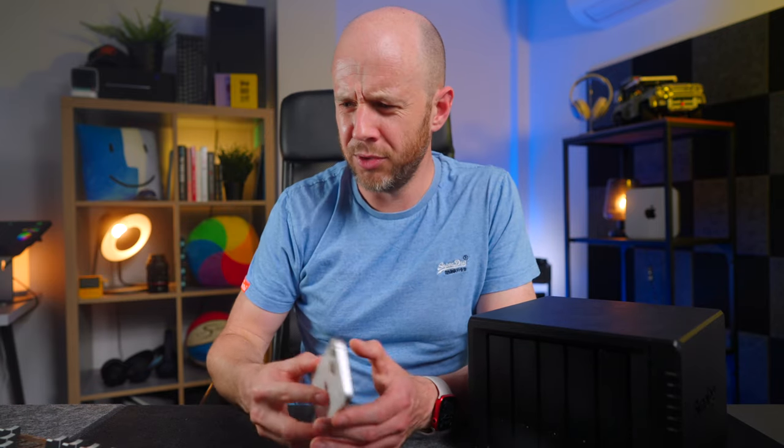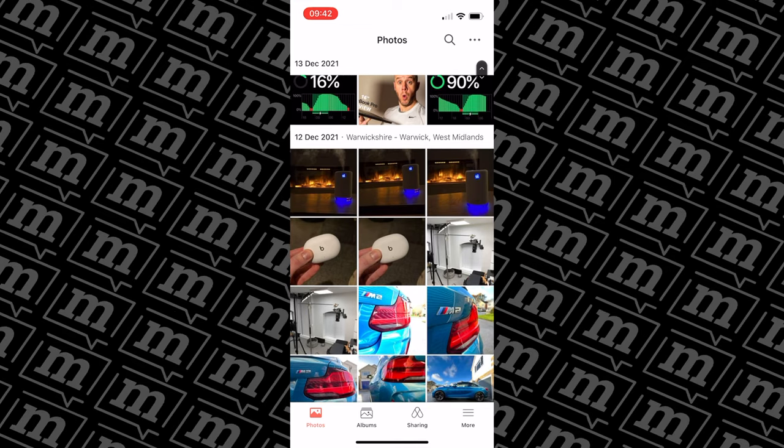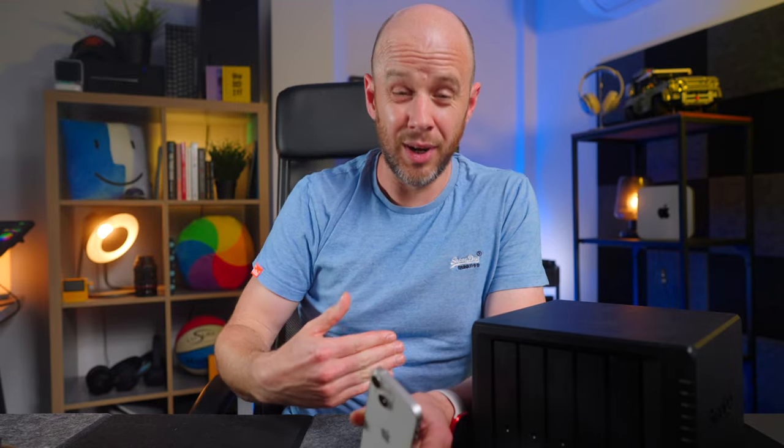Synology also provides an iPhone app which is called Photos Mobile. That basically takes all of your photos from your iPhone and automatically backs them up to your NAS. So all of my photos are safe too, because obviously they're getting backed up to C2 and to that external drive as well.